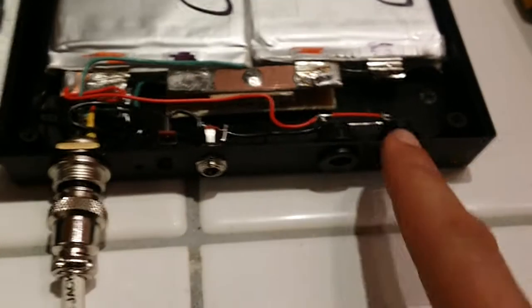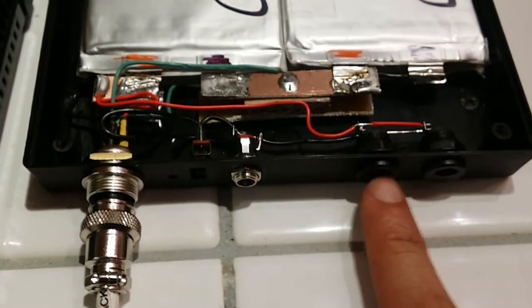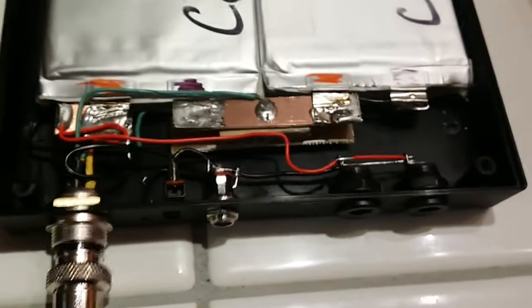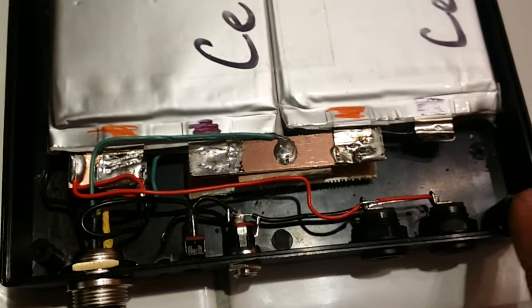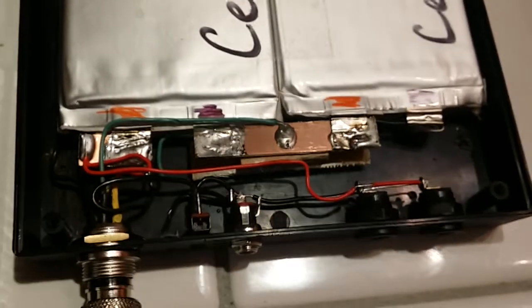Each one of these coaxial connectors locks differently. This one is threaded on the outside — you go in and thread it. These two are a little different: you twist it, put it in, and twist about 20 to 30 degrees and they lock that way. Each one also has three connectors — I bent the others down. They're strange because the outside of the coaxial connector — what I call the barrel — is negative.